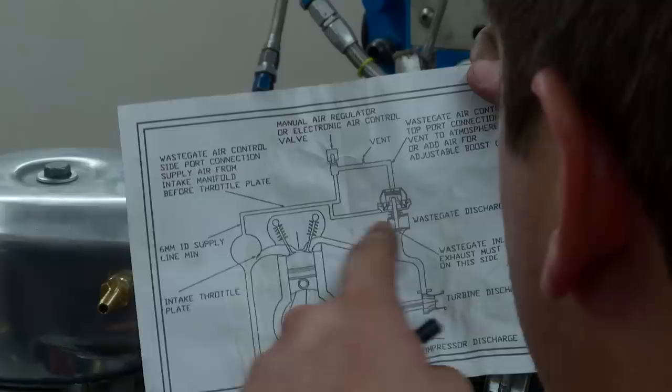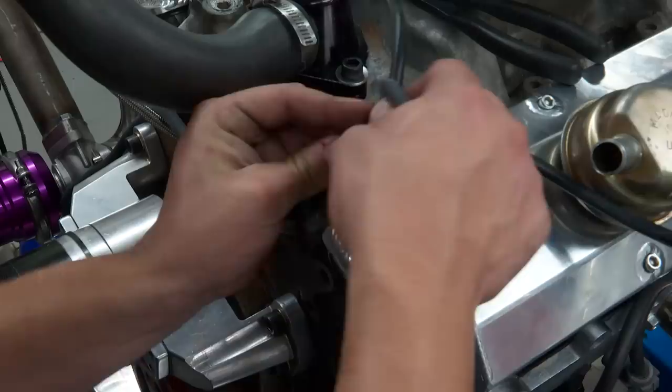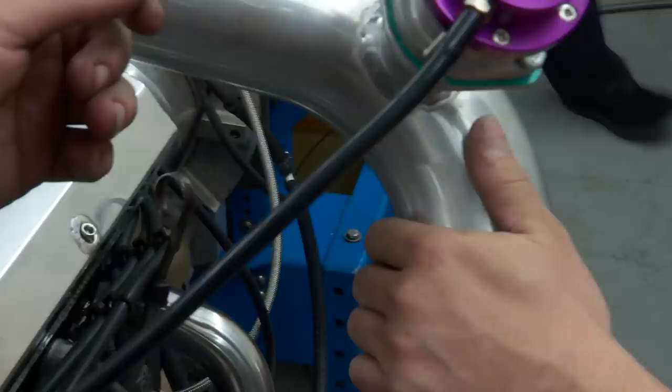The top stays open to atmosphere and the bottom has to go to boost, so we'll send boost pressure from the manifold to a T — one side going to the wastegate and one side to the blow-off valve. You can also send positive pressure there to open faster.